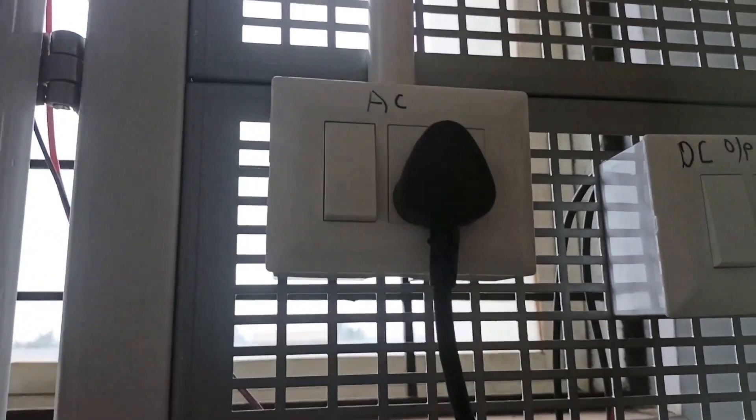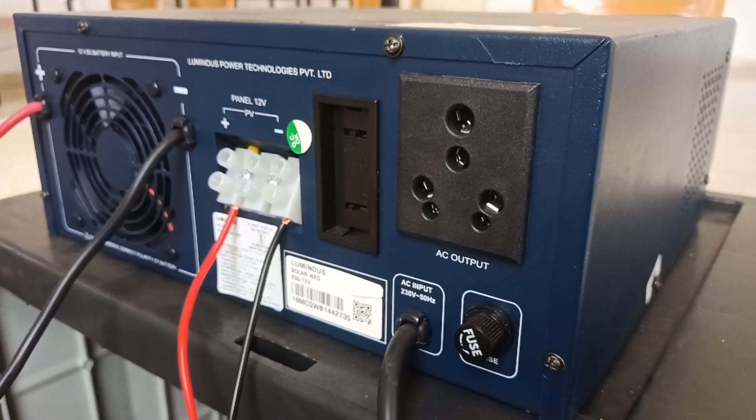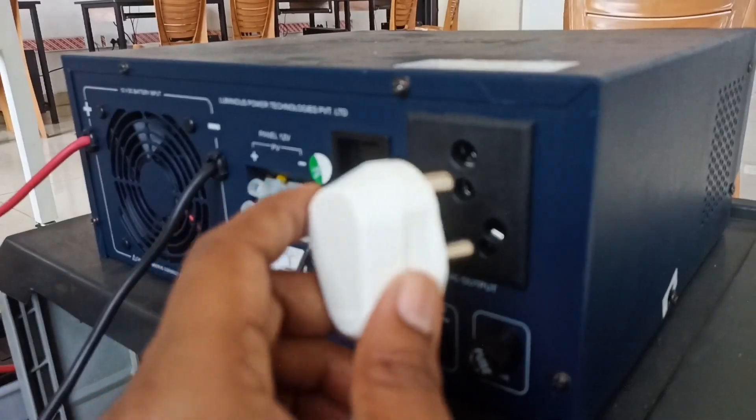This is the mains AC input at 230 volts, which is connected to the AC supply. This is the socket of the inverter where we can connect the loads — that is the AC output. I am going to connect the AC output here, which is the load.